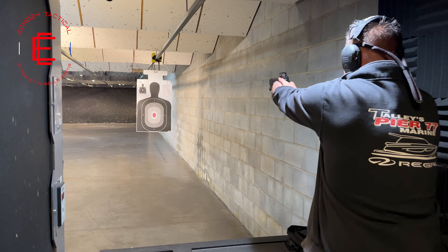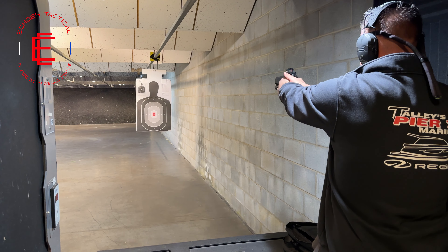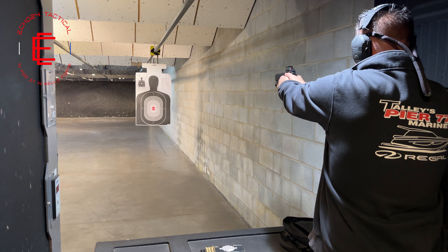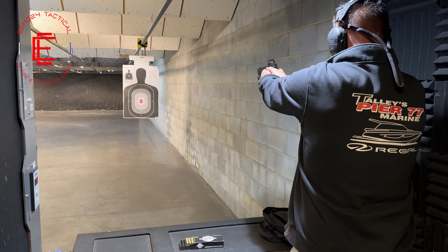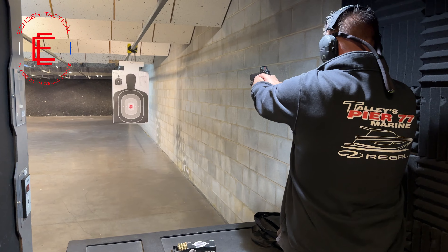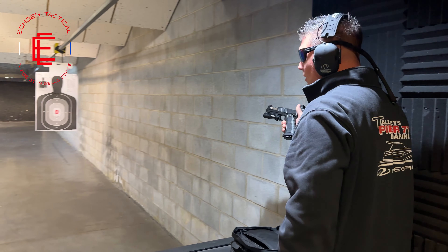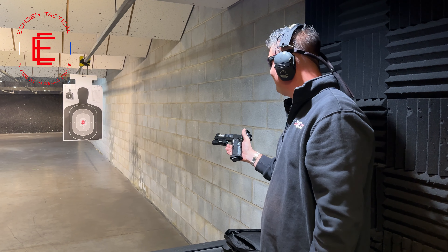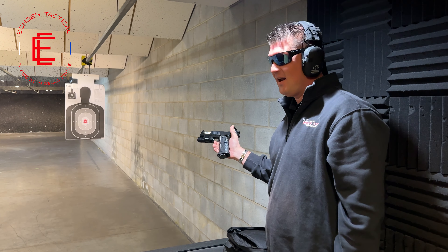Super excited. Bring this shot down a little bit. Woo! It just doesn't move. Oh my god. That is the flattest, most accurate gun I have ever shot.